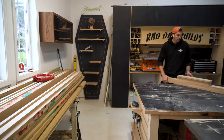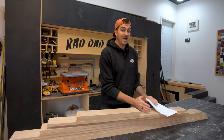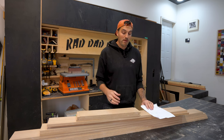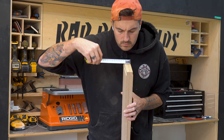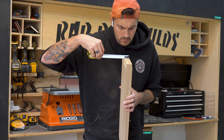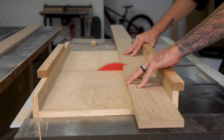Now I can put my sills and headers aside and start cutting out my window jambs. Before cutting the side pieces to my measurements, I have to remember to remove the thickness of my sill and the thickness of my header from those measurements, otherwise when I come to install them they're going to be too big for the opening.